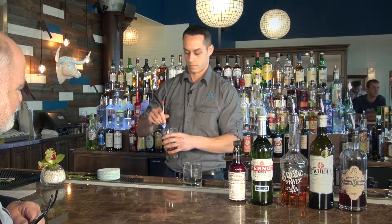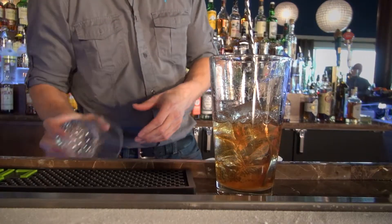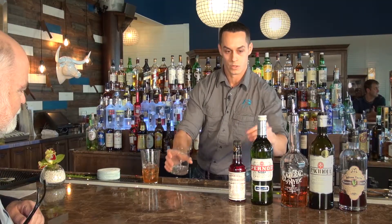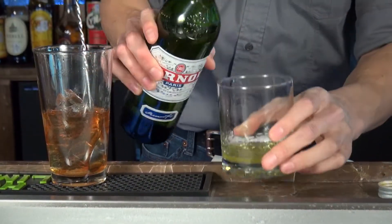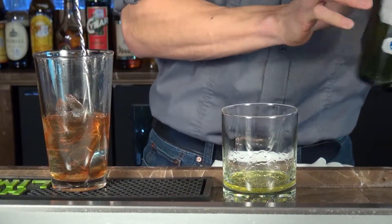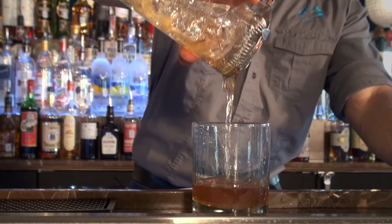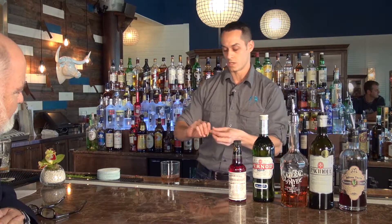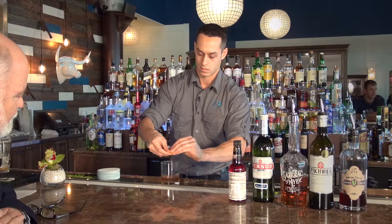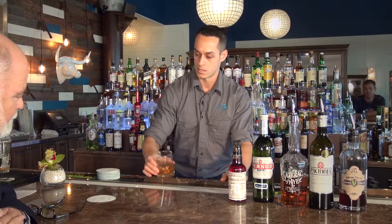We're going to spin it with our bar spoon, then dump out the ice from our glass. We use Pernod just to coat the glass — that's one of the key ingredients. It absolutely gives it a good smell. Then we strain our chilled rye whiskey into the glass, take a lemon twist, twist it over the drink, rim the glass, and drop it in.